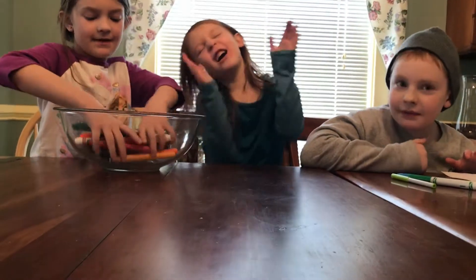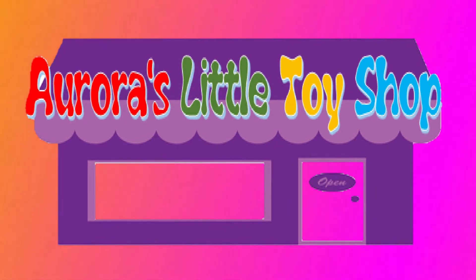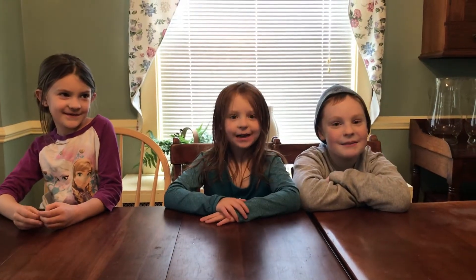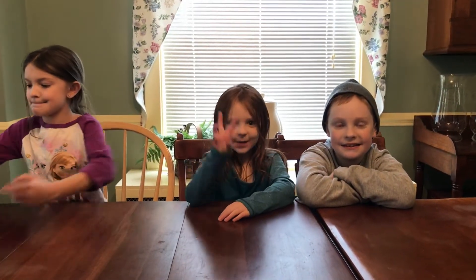Welcome to War's Little Toy Shop! Hi guys, welcome back — today we're doing the Three Markers Challenge!